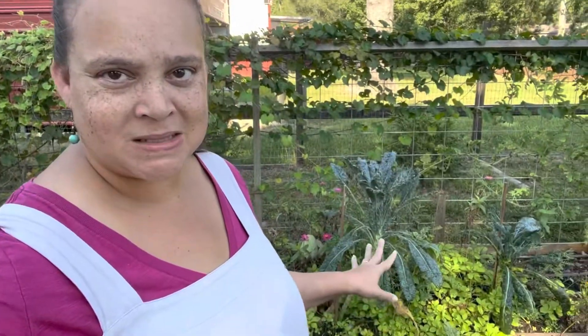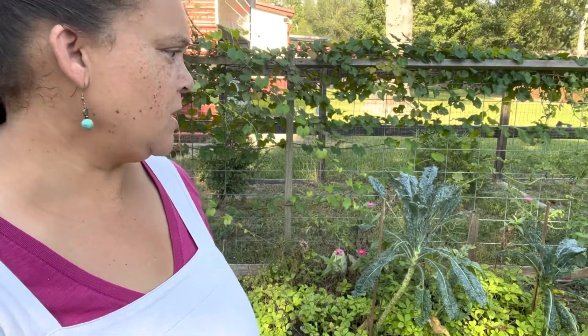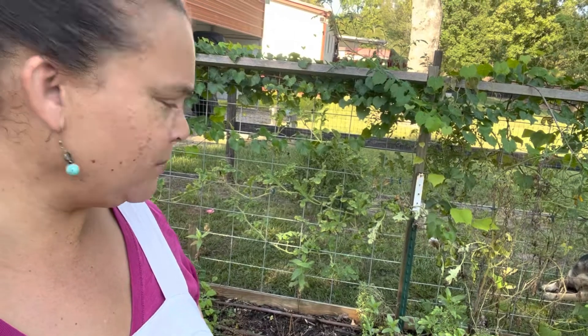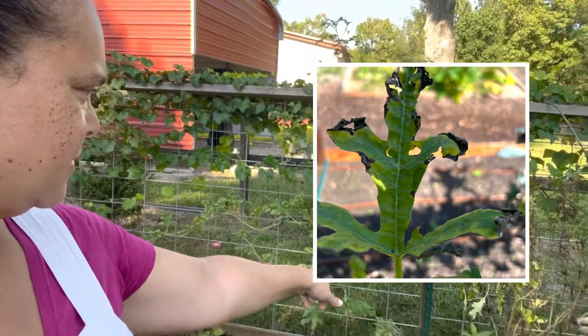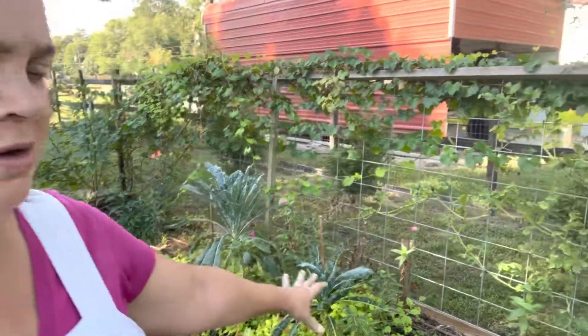I think I'm going to clean out over here, get some beans soaking, and right here where I have all this Jewels of Opar and other scraggly things, I'm going to clean that up and get some beans going. Probably some of this watermelon area too. All the leaves just died off this watermelon - they turned black, almost like they've been burned, like a fire blight or something. So we're just going to clear out space all along there and get some beans going because we're running out of time - it's almost the end of September.